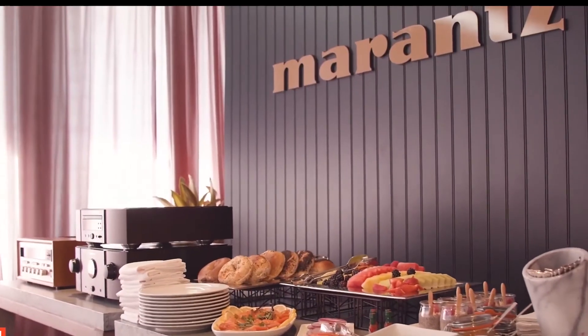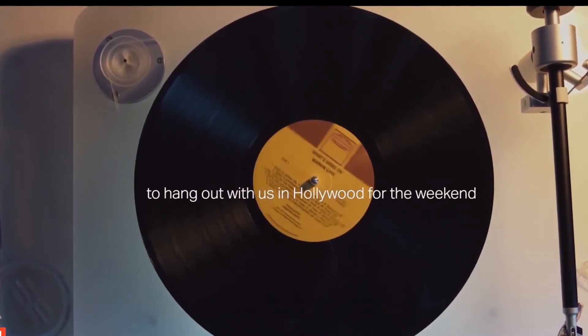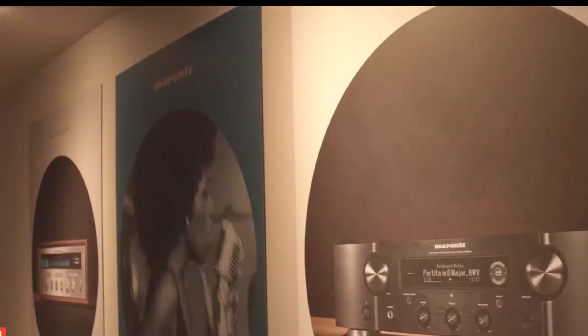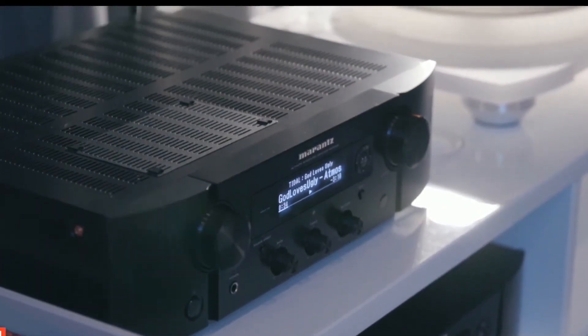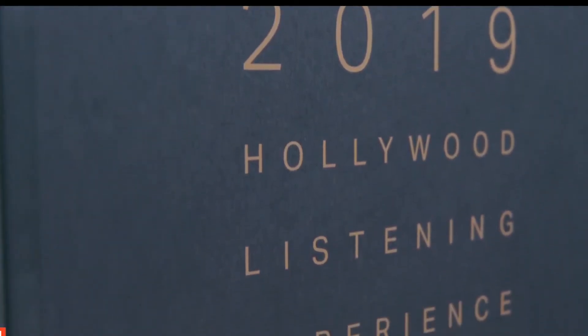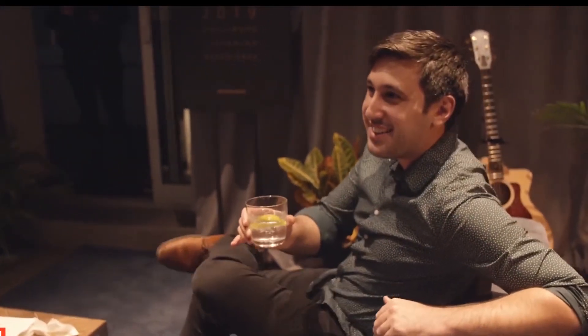The Marantz PM8006 is the top-series integrated amplifier from Marantz, offering class-leading technologies to deliver a powerfully dynamic, detailed, and accurate sound. Marantz has always been known for its high-quality phono stages, but the musical phono EQ takes it to the next level. This technology allows for two-stage amplification, lowering distortion and simplifying the signal path to give the best playback possible for your turntable.